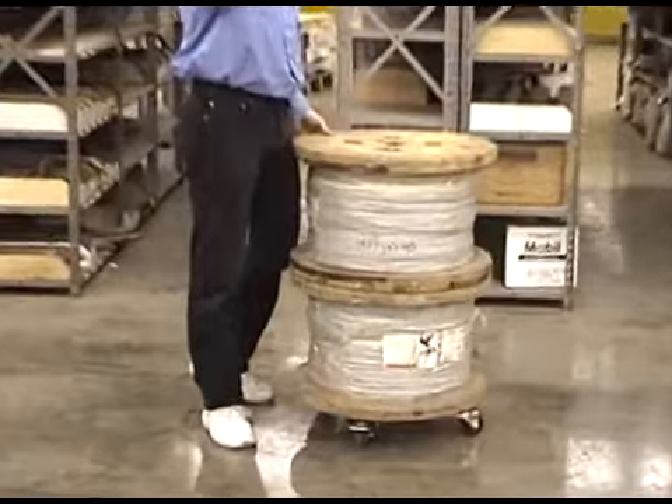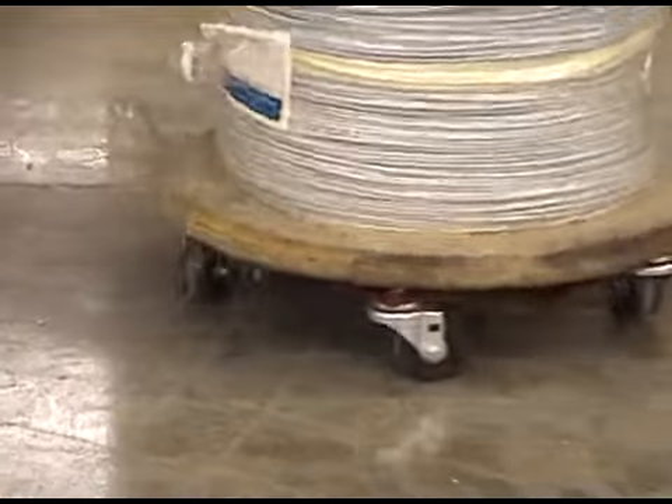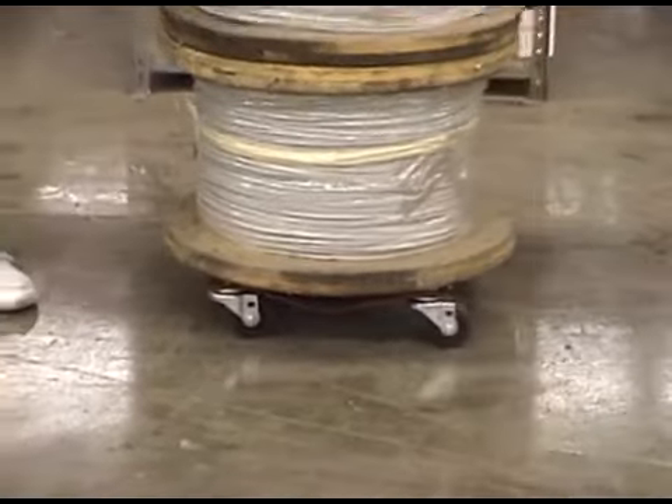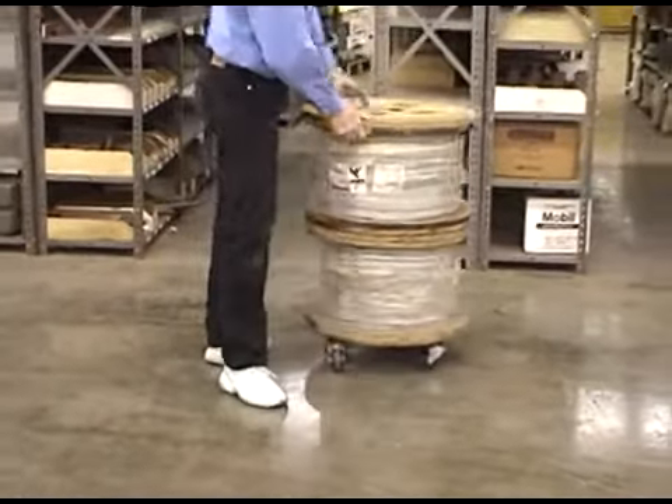I'm going to have you grab me one of those auto dollies off the rack. We've got a set of auto dollies here on the industrial use. You can actually see just the industrial dollies that we have here — we've actually got spools of wire, and here's one of our dollies.